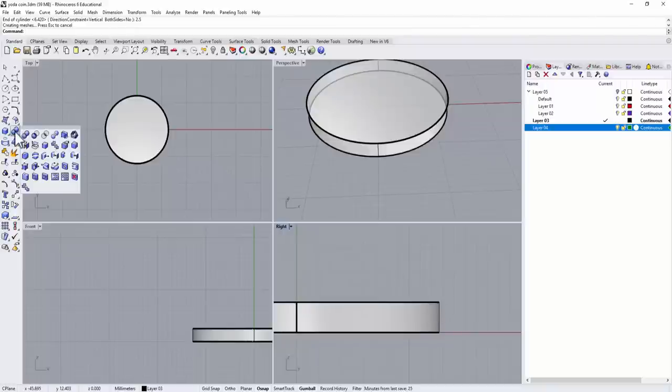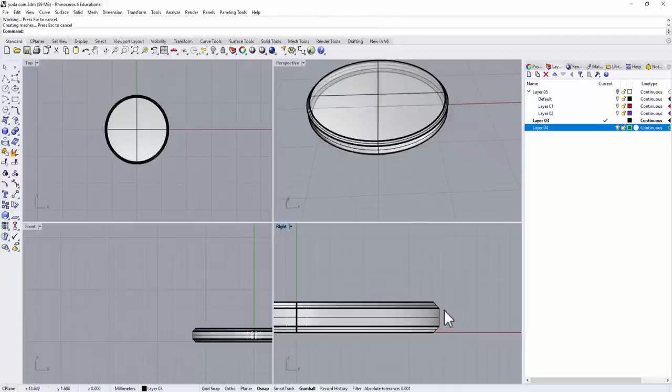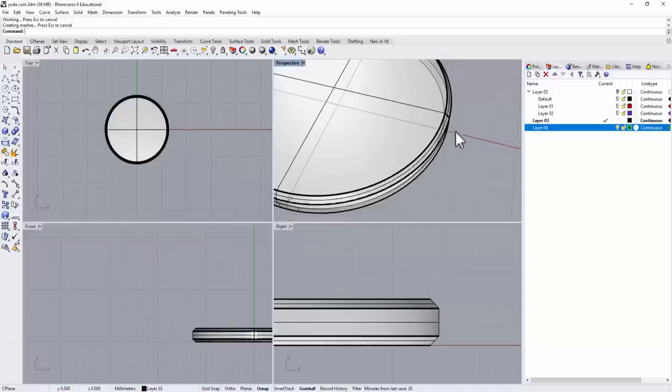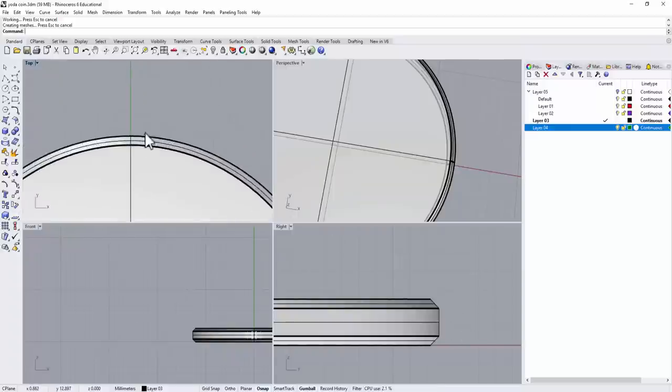Go to the solid tool and you have a command called chamfer edge. Let's set it for about 0.5 millimeter and see if it's too big. It looks alright — it could be smaller, but it really depends. There's no standard for it based on my knowledge, so you can set it as tiny as you want.